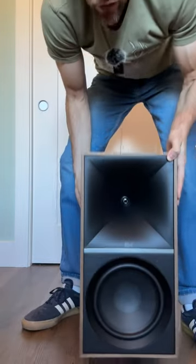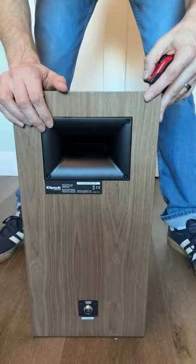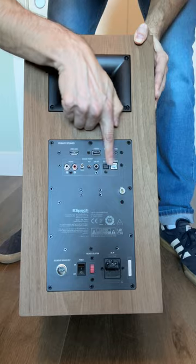Gigantic Tractrix horn. It's a seven inch woofer. Bass port. And this is the primary with all your connections back here.